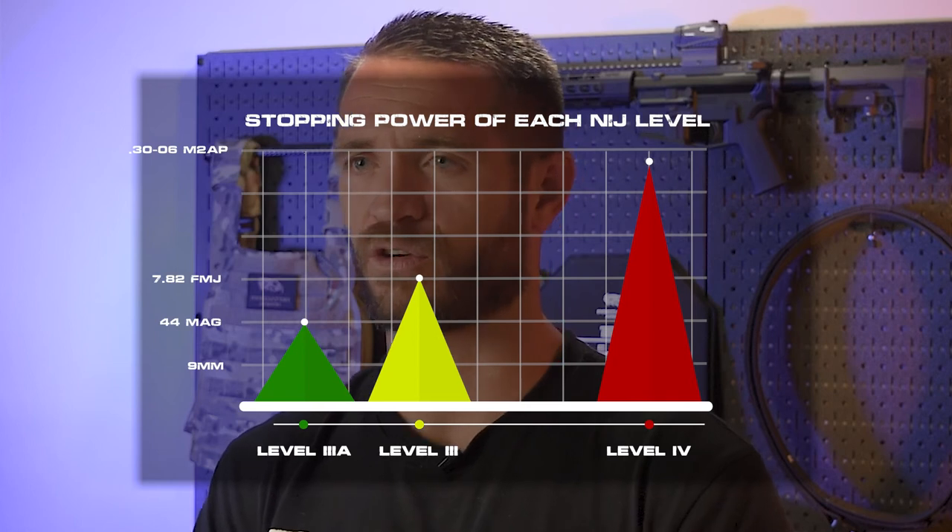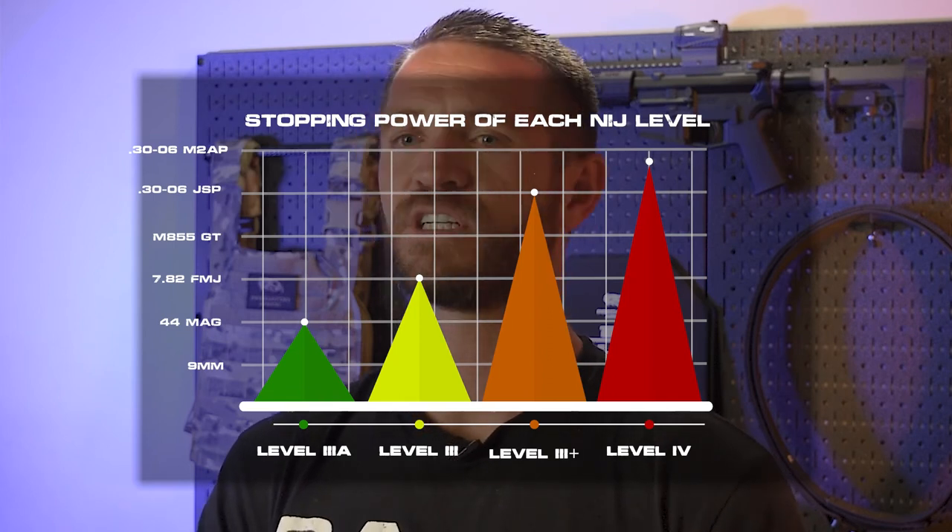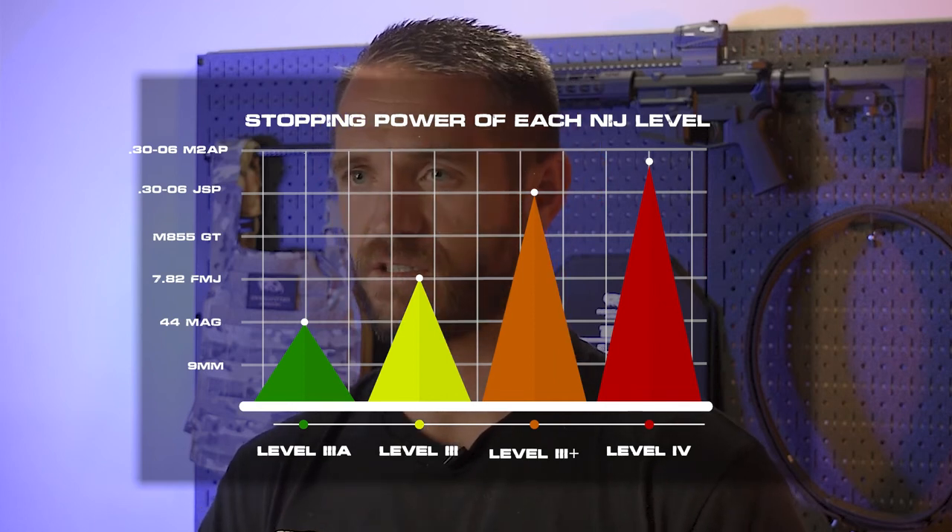One very popular level that's not actually in the NIJ standards is Level 3+. Level 3+ came about due to the large gap between Level 3 and Level 4. There are a lot of rounds that fall between the M80 ball round and the M2 AP round — like M855 green tip, higher-velocity larger-caliber rounds like 6.5, 7mm, or .300 Win Mag. These aren't AP rounds but they often travel well over 2,780 fps. Level 3+ was created to fill that gap — describing a plate that exceeds Level 3 standards but doesn't meet Level 4.